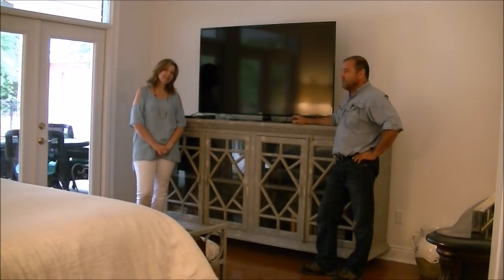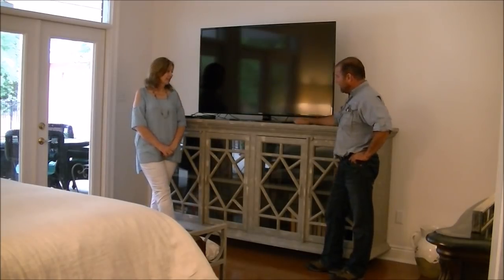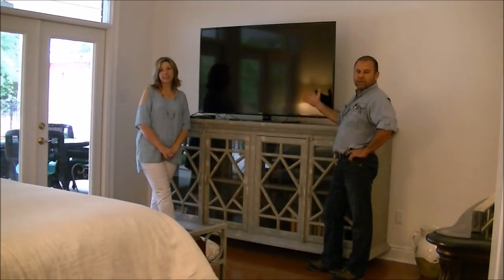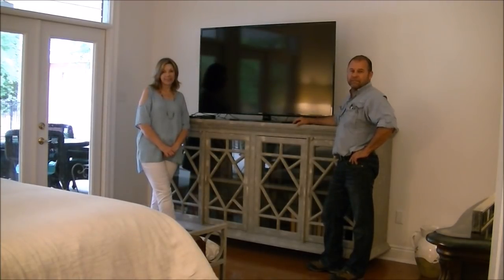Hey, I'm Mark. And I'm Kelly. In today's project, we're going to take this 60-inch TV off the console and mount it to the wall so we can get it a little higher and tilt it. I'll show you all some tricks to making it a little easier.